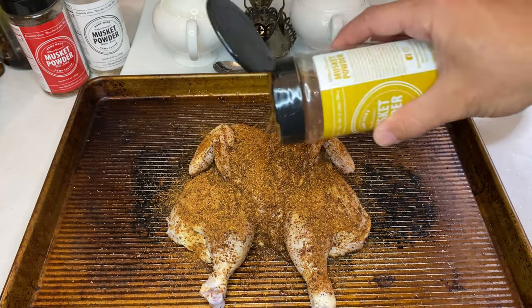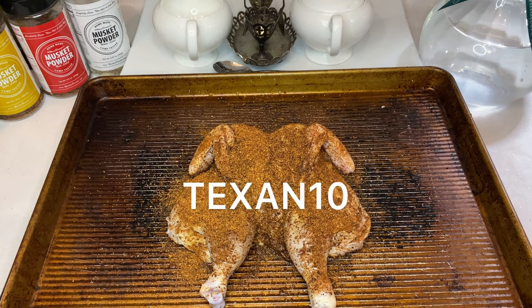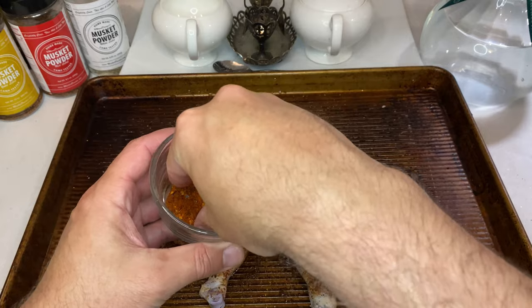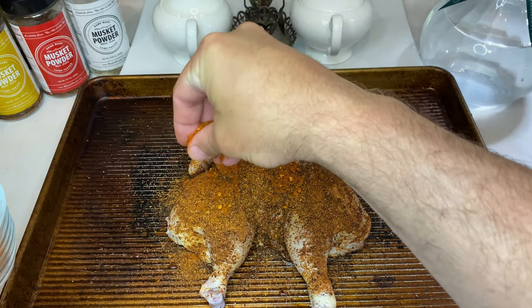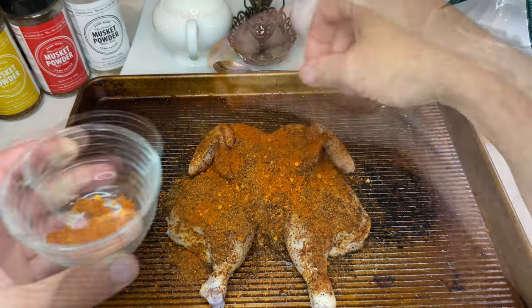The good folks at musket powder are offering 10% off your order if you use the code TEXAN10, so make sure to check them out and grab a couple bottles of your own. After the musket powder, I made a very simplified jerk chicken style rub that's equal parts smoked paprika, red pepper flakes, and chipotle powder. Apply your rub liberally.